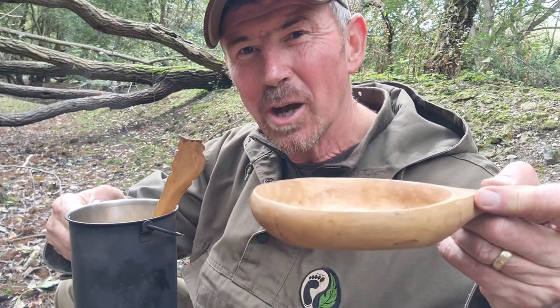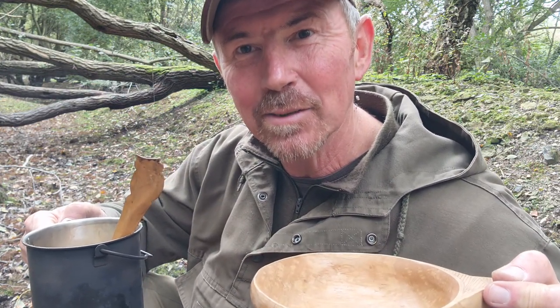So that is looking pretty good. All I'm going to do now is dish it up into my bowl and then I'm going to add my crumble topping.